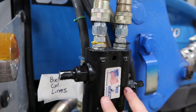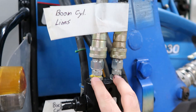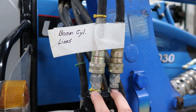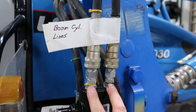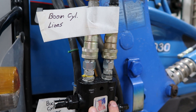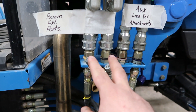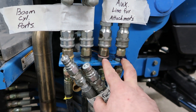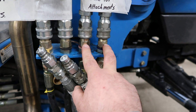The original boom lines that were hooked here I moved up here to put on this crossover relief. The crossover relief is specific to this tractor because it has a self-leveling linkage. We get some binding if I go too high with the loader, so this relieves the cylinders so they don't lift at full pressure.